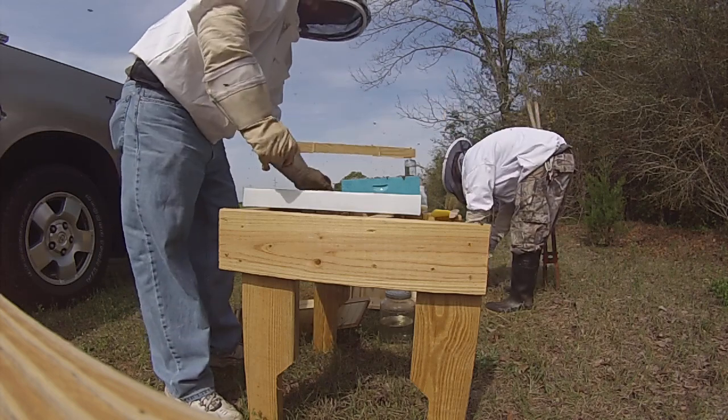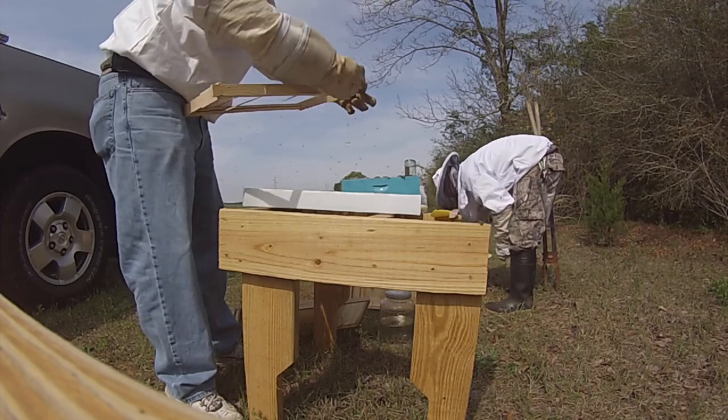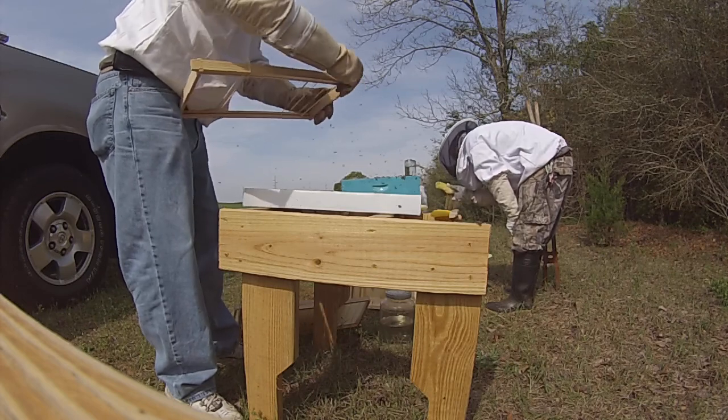Oh, they really had that much brood in it. They just got started for a year. This one got a little bit of brood in it.